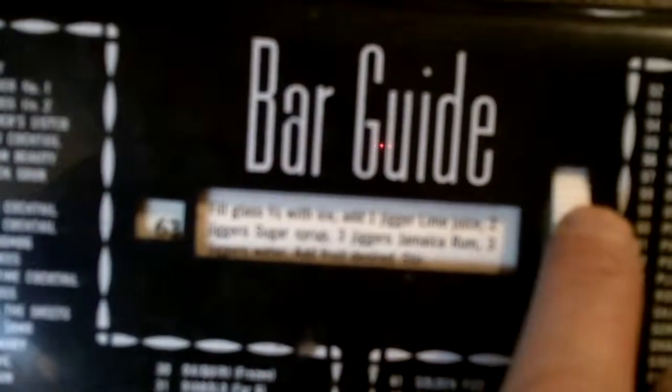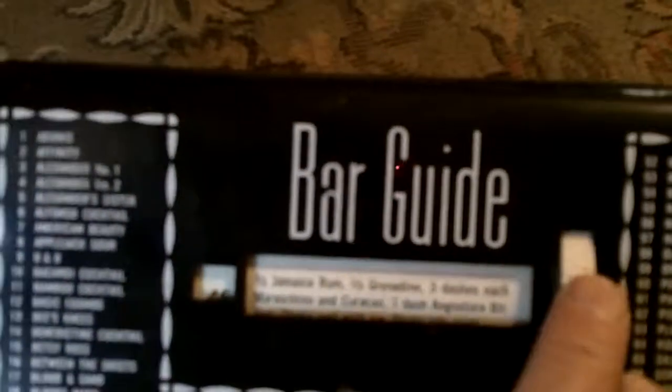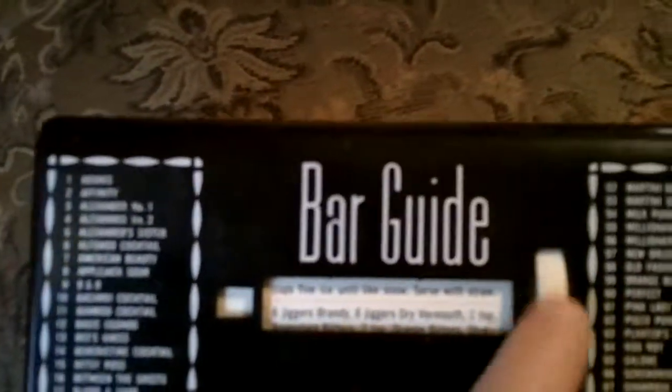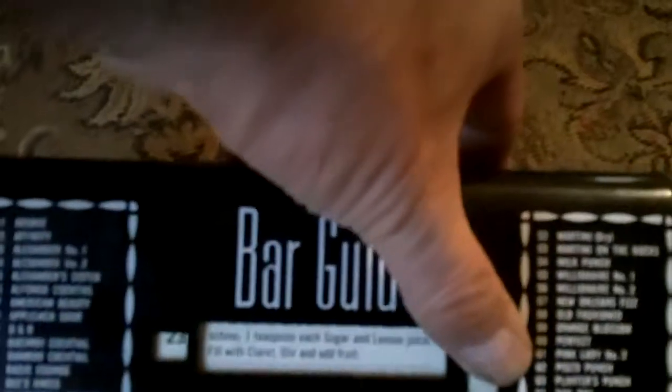Say we want to mix up a blue moon. It's number 20. Let me go to number 20. There's a lot of recipes on here. 25, 23, 20. There's 20.